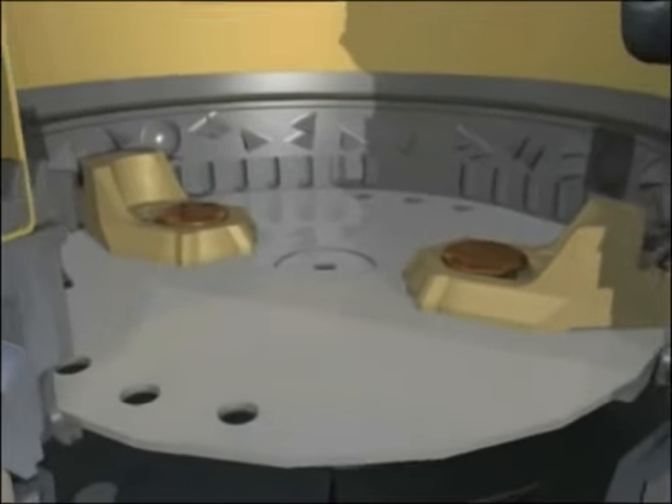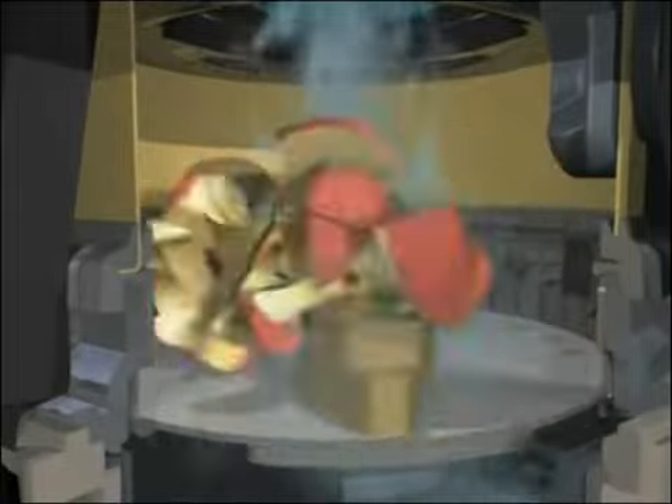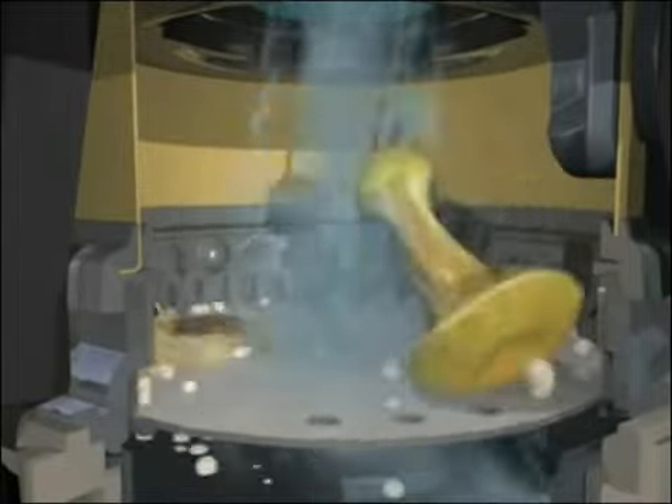The grind ring breaks down the food waste into very fine particles, virtually liquefying them. After they're ground, the running water flushes the particles through the grind ring and out of the disposer and into your wastewater pipe.